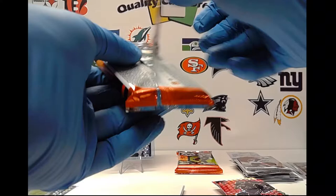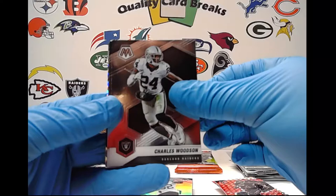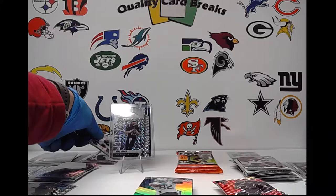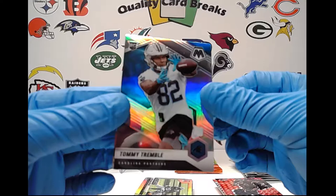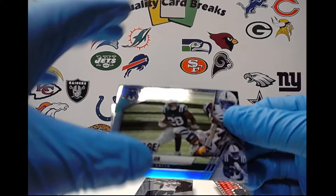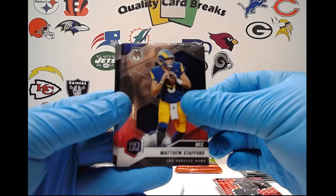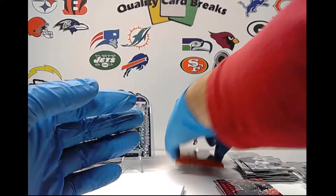Two packs to go. CeeDee Lamb second year, JK Dobbins, Charles Woodson, Jalen Rager, another Tua, and behind that a Justin Jefferson silver prism — not bad, second year but not a rookie. Silver prism Tommy Trumbull — another rookie silver, that's two. Michael Thomas Stairmaster insert, Jonathan Taylor montage — another silver prism insert, that's five now. Deshaun Watson AFC, NFL debut Trey Lance — throw that in the good pile. NFC Matt Stafford, Kurt Warner Super Bowl MVPs. Two rookies in this pack: Larry Roundtree and Michael Carter.